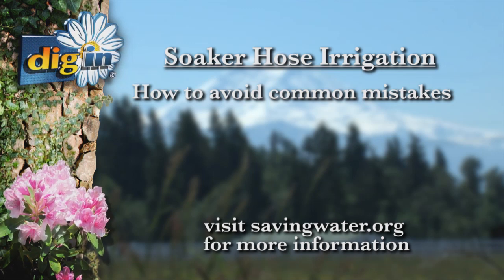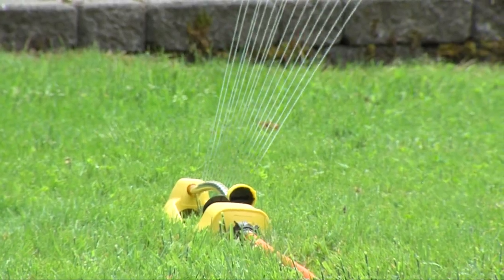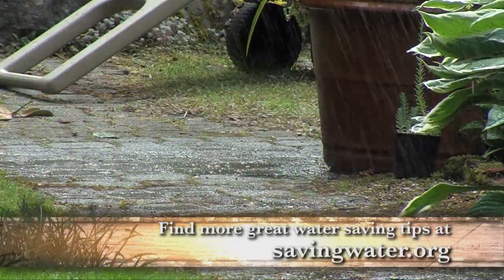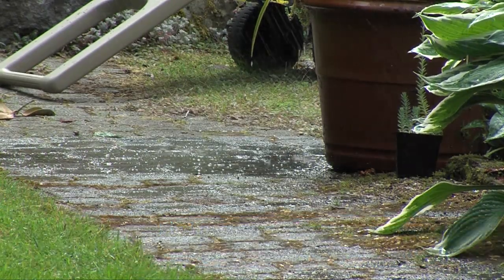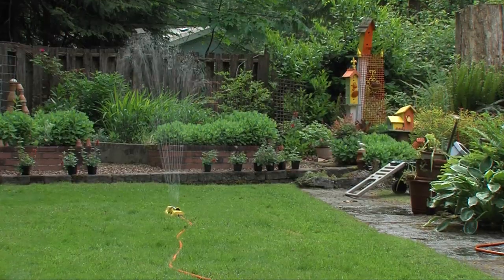Lots of people think that sprinklers are efficient, but sprinklers mostly send water up into the air where it's lost to evaporation. Sprinklers can also overspray, shooting water past the targeted plants onto sidewalks, driveways, and other places that will never grow no matter how much water they get. Sprinklers can also be blocked by plants.